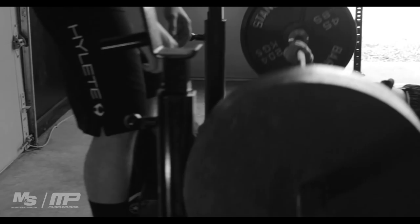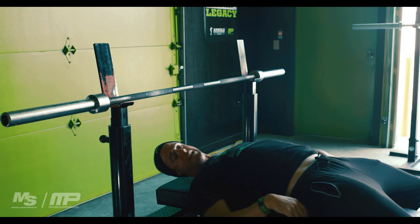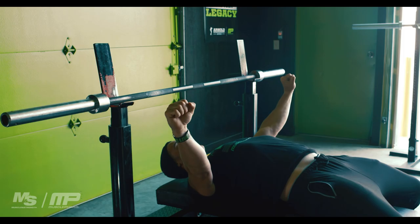When that bar comes out, you should already be sunk into your lats so they can support it — pause it, then press it out. A lot of people take the bar out with their shoulders already up, instead of down in a power position. That's something you've got to pay attention to.